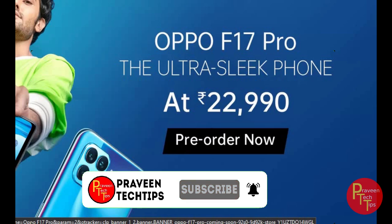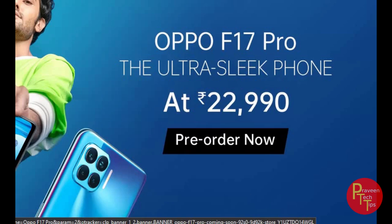This phone is value for money in my opinion. Please subscribe to the channel and hit the bell icon to get the latest reviews and unboxing videos. See you in the next video.